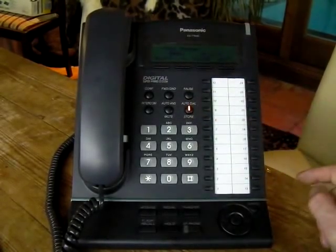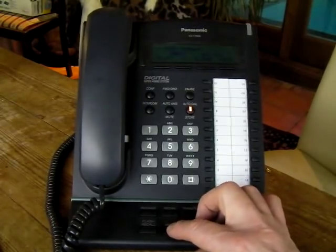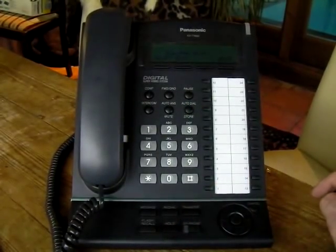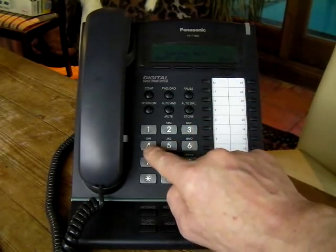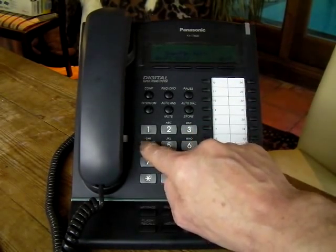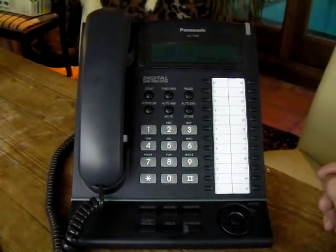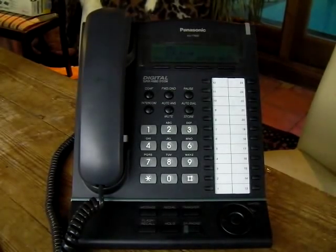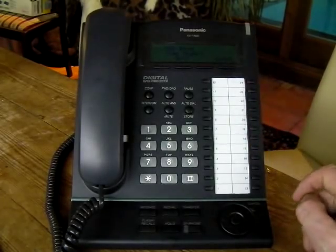That's correct, so we need one other program to enable this. We press Hold, which takes us back to programming, and the program for this is 453. This is telling it where to ring this DDI number. We press Enter.